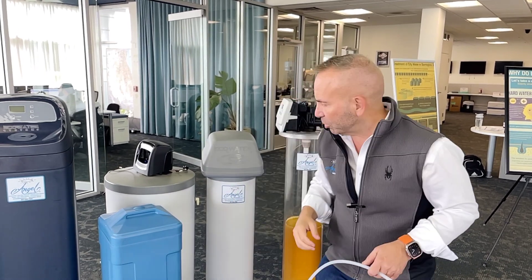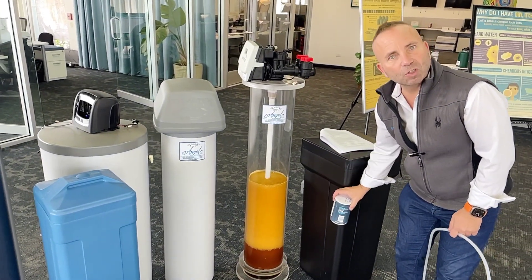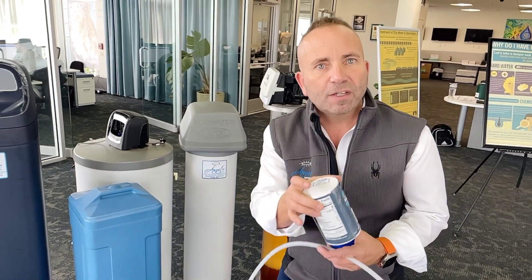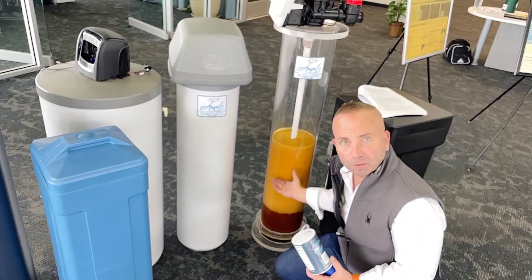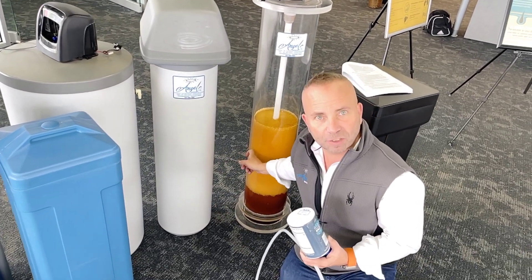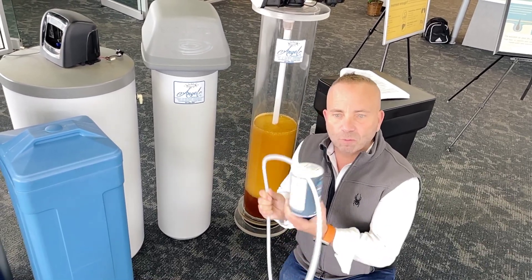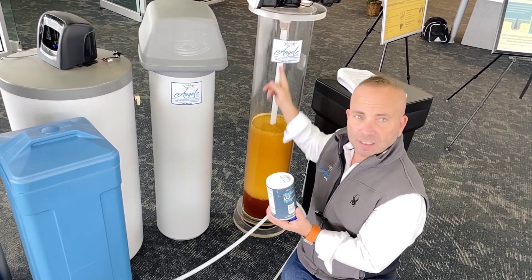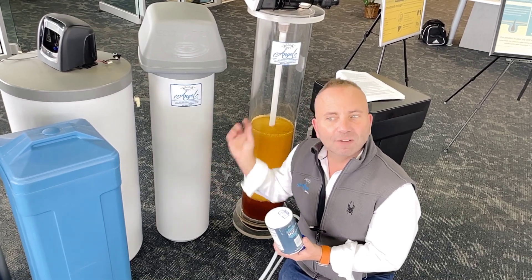When the resin needs to clean itself, we use the word regeneration — we're regenerating that filter material to make it like new again. How do we do that? It's simple. In a salt tank, we dissolve the salt into liquid form — salt water. We then draw that salty water and push it through the filter material. The salt pushes the rock off the resin and it goes down your drain.